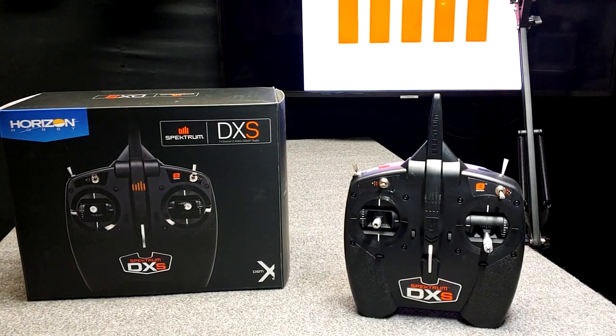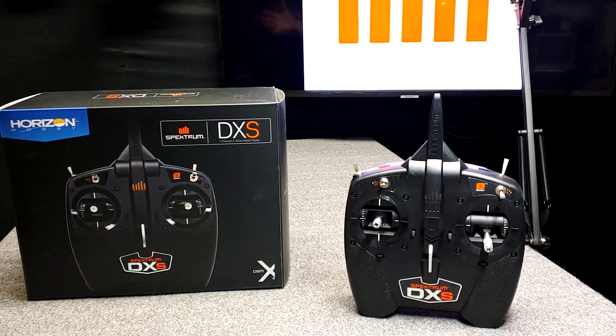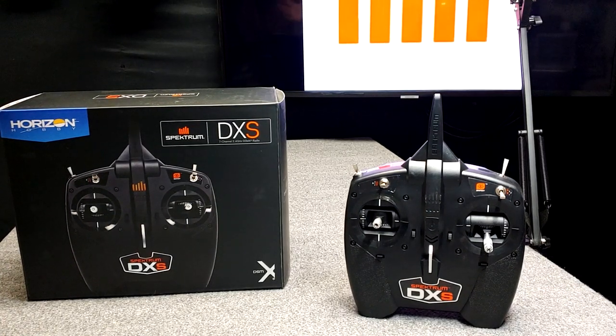The Spektrum DXS transmitter. This one is Mode 1. What in the heck is the difference between Mode 1 and Mode 2? We'll figure that out together and we'll explore all the capabilities of the DXS together. We'll start with registering it, updating it, adding a model to it, and changing it — we'll just see everything it can do.